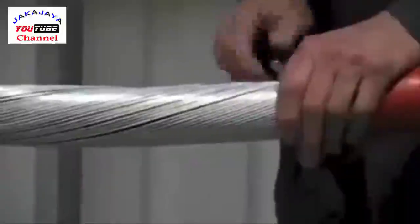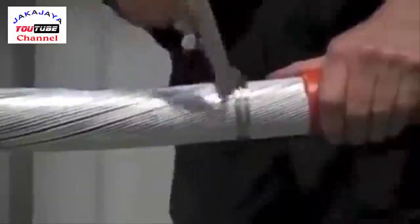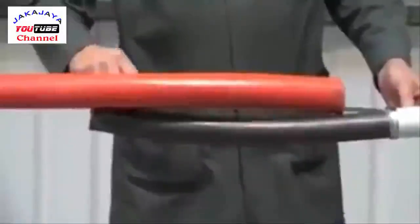Now mark the armor wires, score with a hacksaw and remove.